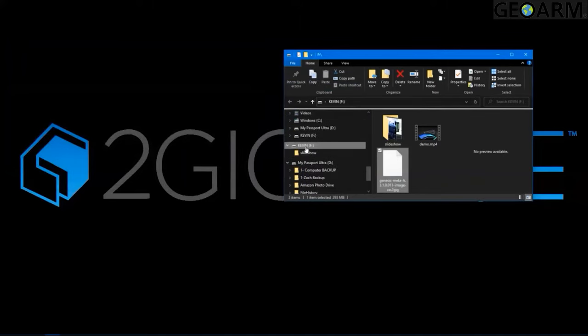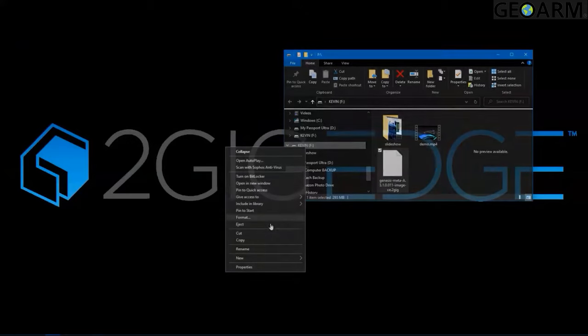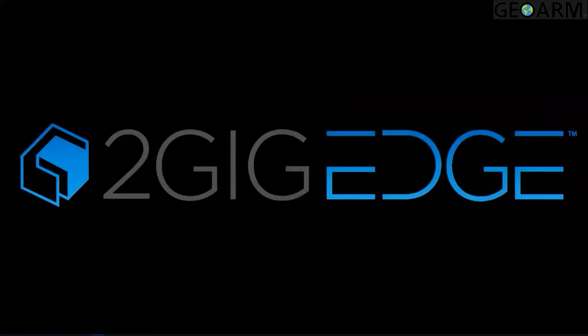Go ahead and eject your thumb drive by right-clicking on it and selecting eject. Once it's disconnected, you can go ahead and unplug your thumb drive. At this point, plug the thumb drive into the top of the 2GIG Edge panel — pull up a panel screenshot to show where that port is located.